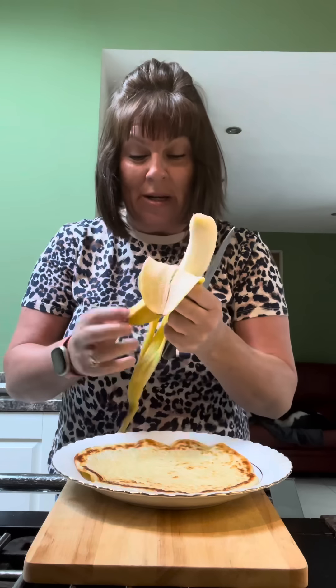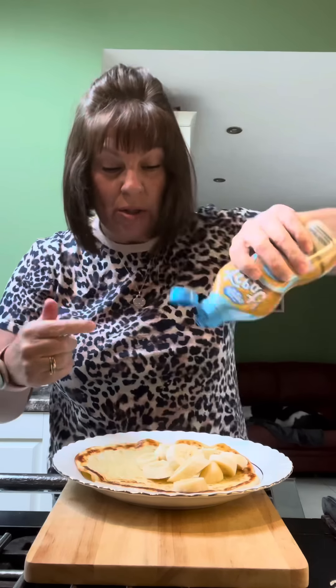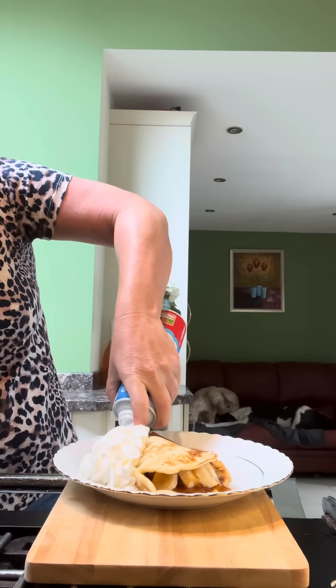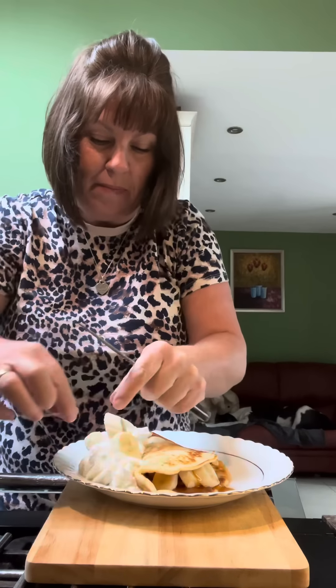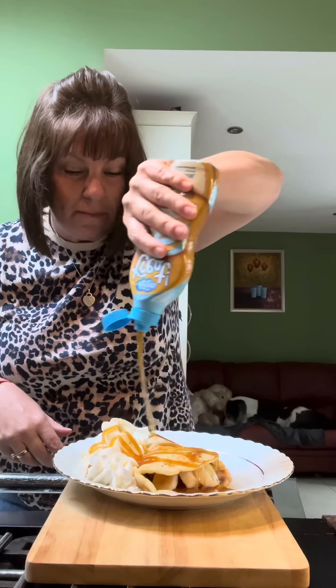This one's going to be caramel and banana — hence the banana. I'm just going to chop it in, keep a little bit back for the top to make it look nice. I've got some salted caramel ice cream sauce — put some of that in. I've got some squirty cream, stick some banana in it, and another drizzle. Who wouldn't want that?